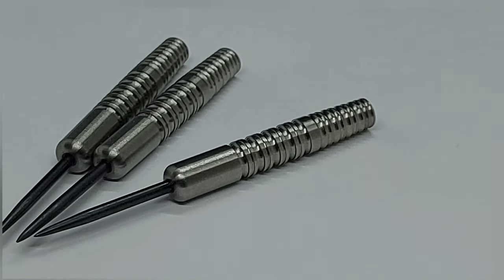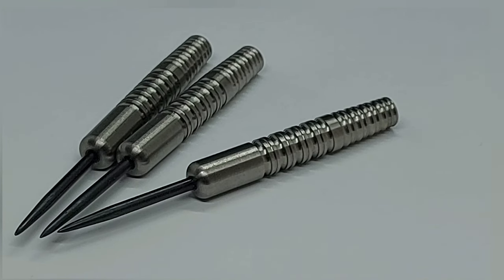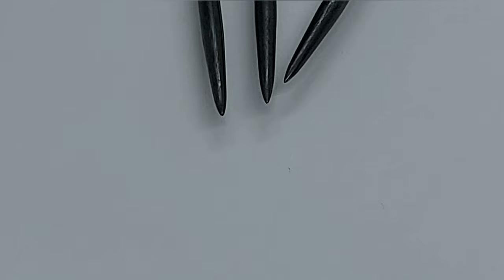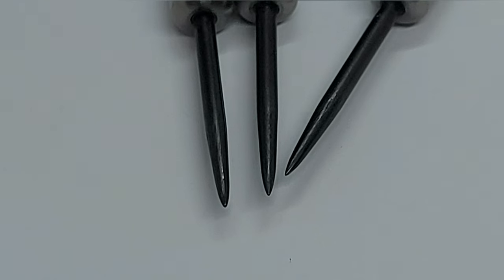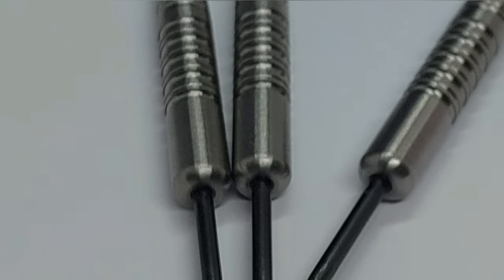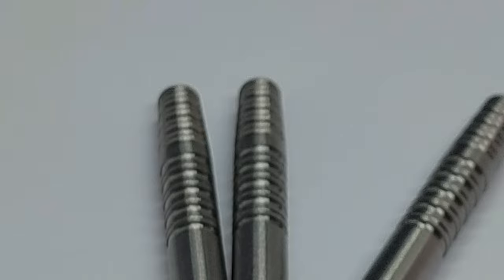These darts are actually designed to be a little bit front heavy. They are made of 90% tungsten and at the moment they're only available in 22 grams, but I'm looking into a run of 24s as well. They all come fitted with a standard black 32mm point, which is about standard — what typically comes on most darts out of the box from manufacturers.